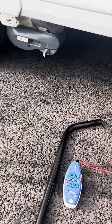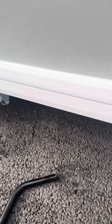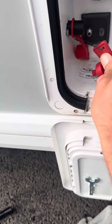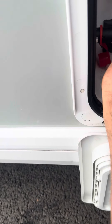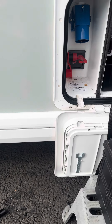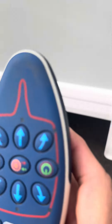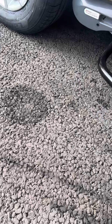Your caravan is fitted with a Power Touch Evolution Quad Mover. You simply put the red isolation key into the socket, and then you've got the handset and the crossover bar.